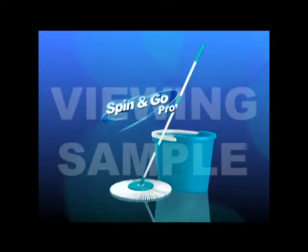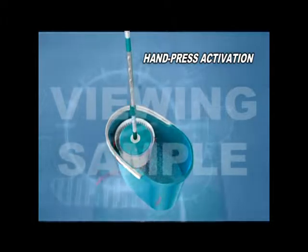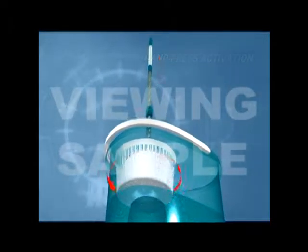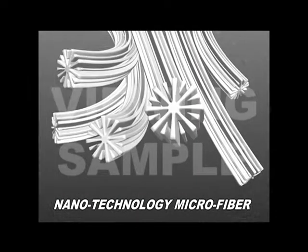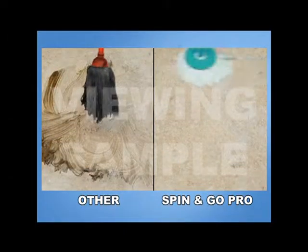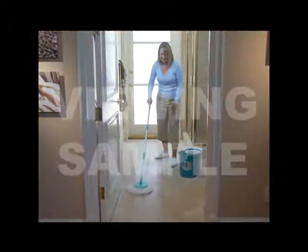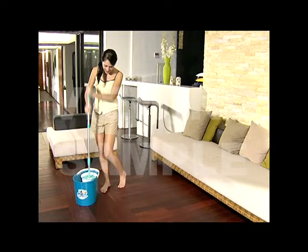Introducing Spin and Go Pro, the revolutionary 360-degree rotating mop with a powerful spin cycle system. With the built-in precision mechanism housed inside the mop handle, simply press it a few times and it automatically spins dry the mop. No more touching dirty mops or filthy water ever again. Spin and Go Pro's mop head is made of nanotechnology microfiber material. It's super absorbent compared to other mops and it's efficient at trapping dirt and messy spills. There is no job too big for the Spin and Go Pro. It covers wide areas and makes your floor clean and dry every time. This patented cleaning system will significantly cut down your cleaning time and save you money.